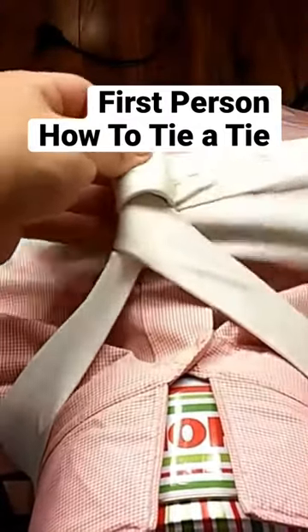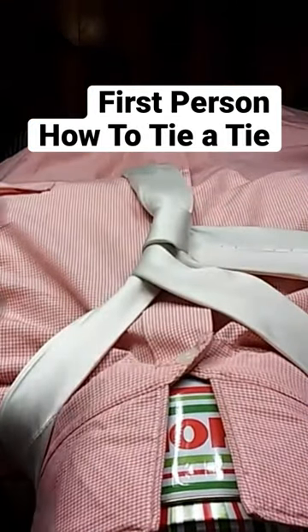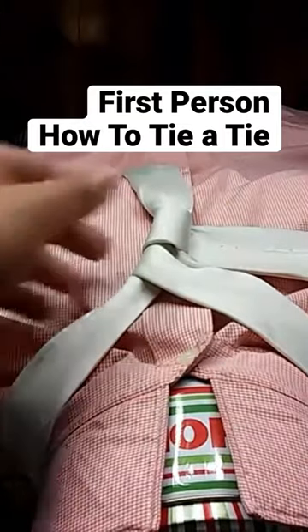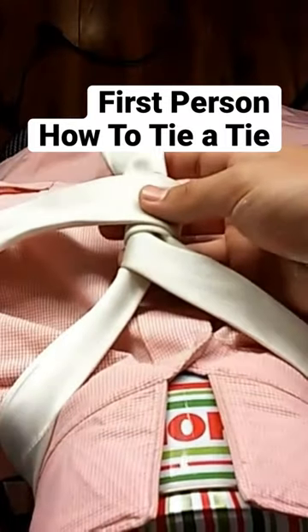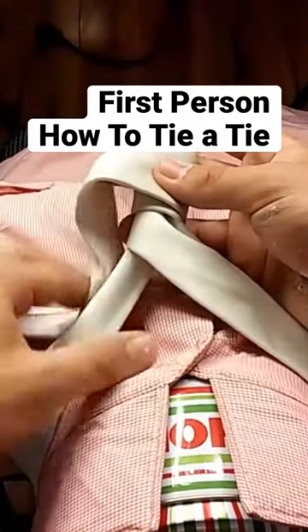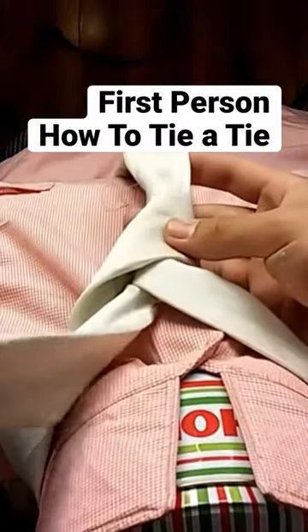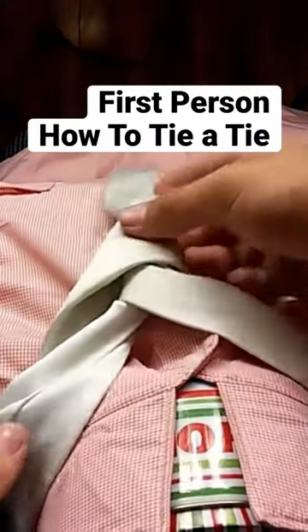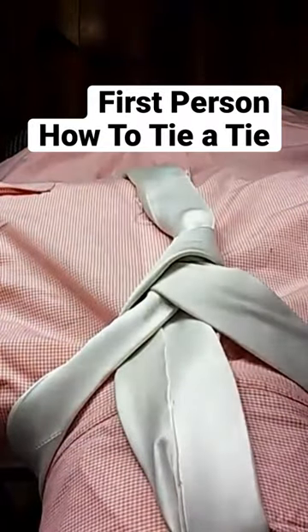Then you're going to bring it back, and then you're going to do that one more time — just swoop it over, go over top. Then from this step you're going to take the bigger end, go up your neck hole, and then finish by going down the first loop you did.